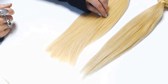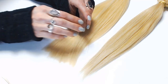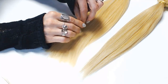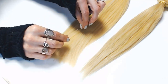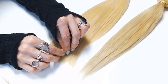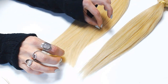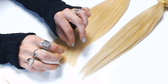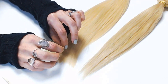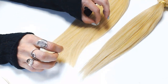The second feel test is to determine whether or not the product has retained its cuticles. This is a subtle test that takes practice to feel the difference. Pick up a strand or two from the bundle, run your fingers down to the tips, hold it with one hand, then run the other hand up in the opposite direction. If you get resistance going up the strand, you're feeling the cuticle. If it feels the same in both directions, the cuticle has probably been removed.